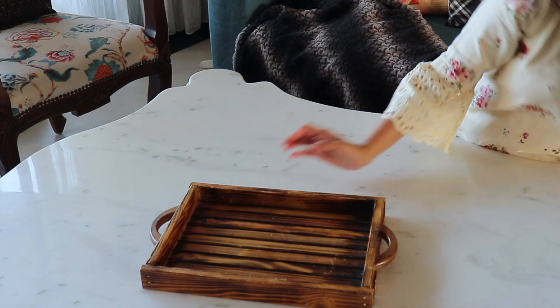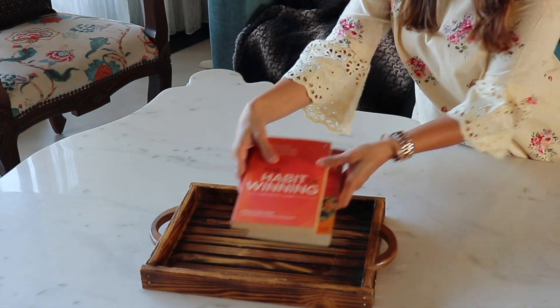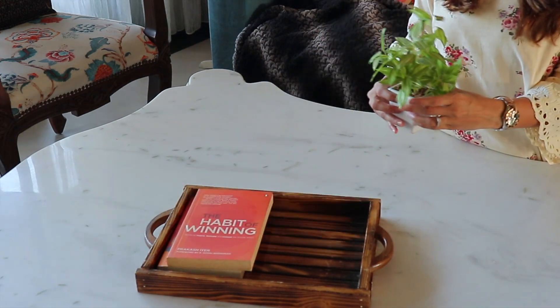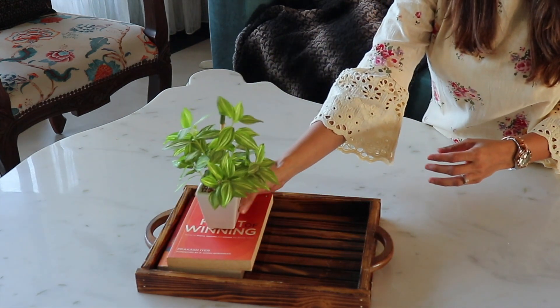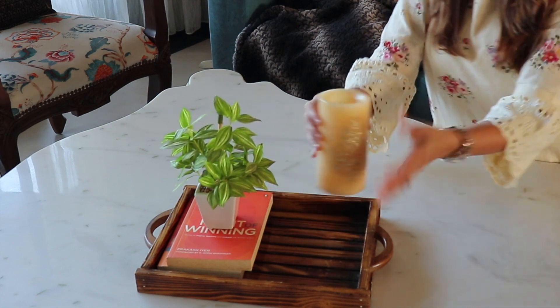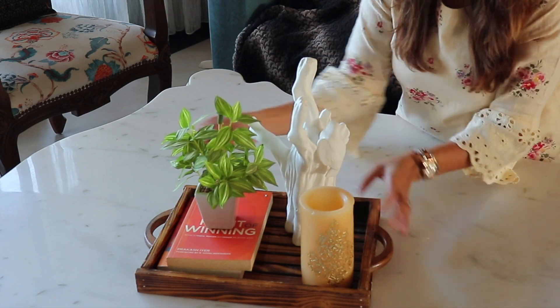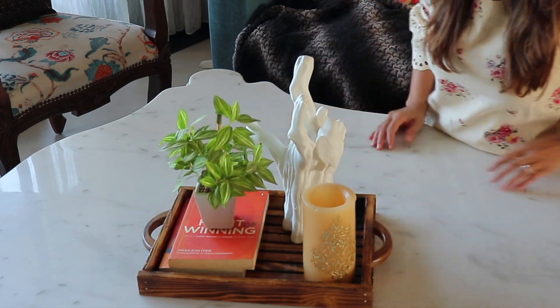Use any tray you have at home. Stack your favourite books and add some greens to brighten your space. Use candles to create calmness and add some figurines to complete your setup.